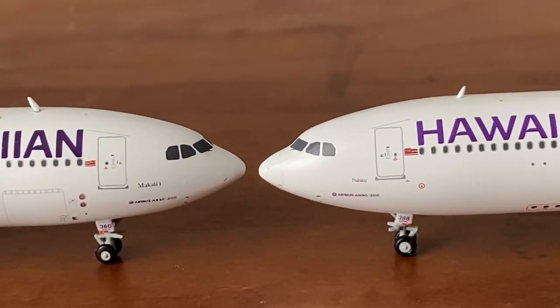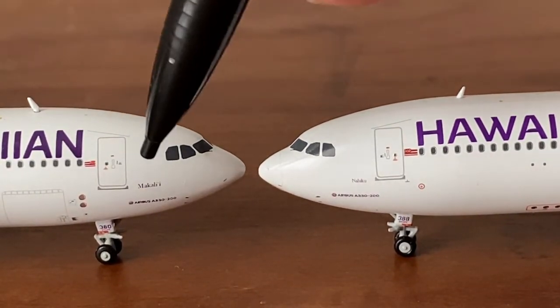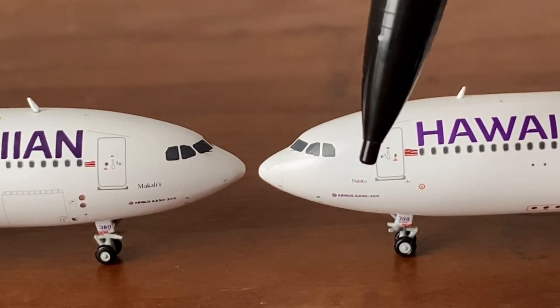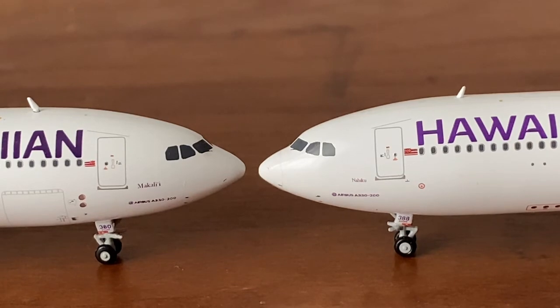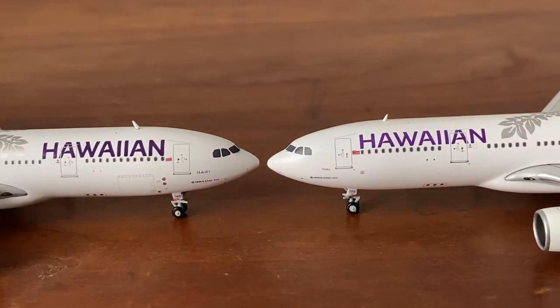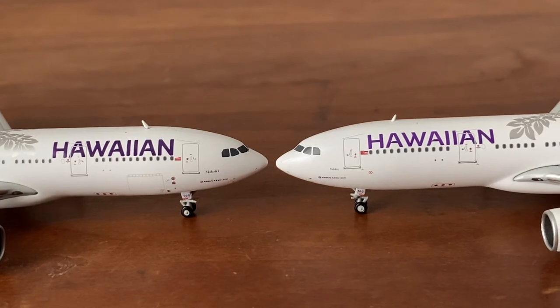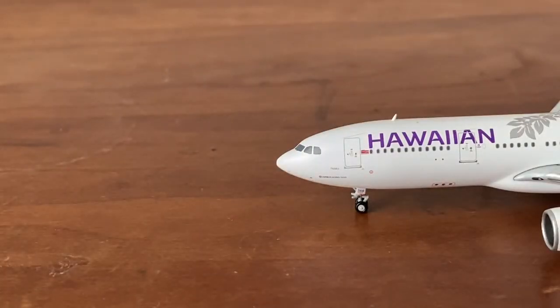The aircraft names are different too. This one is 'Makalii' — I think that's a bird — and the other one I can't quite read, but it could be a bird as well. I think Hawaiian Airlines usually names their aircraft after volcanoes or bird species found in Hawaii, which is really cool. I'm going to move the old Gemini Jets model away now.